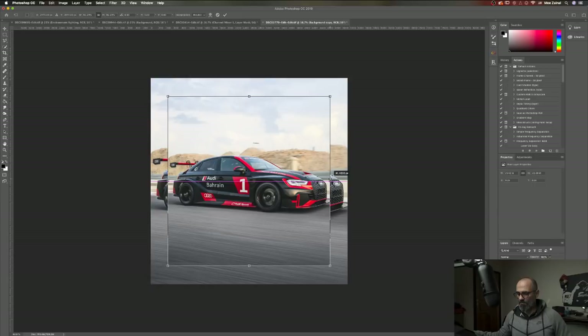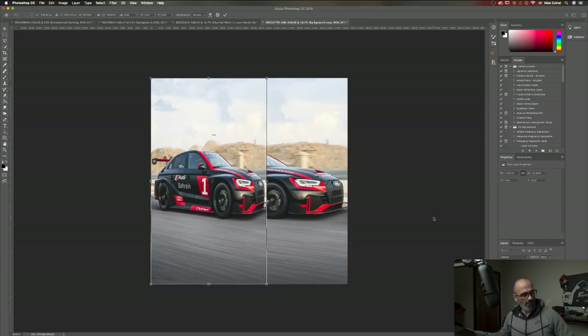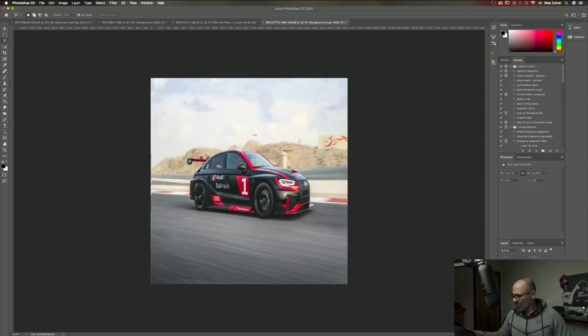I hate the new version of Photoshop. Adjusted it by reach to the size, added the smoke here and smoke here. And the wheels. That's it — done. That's all.